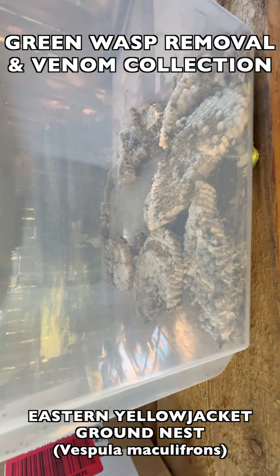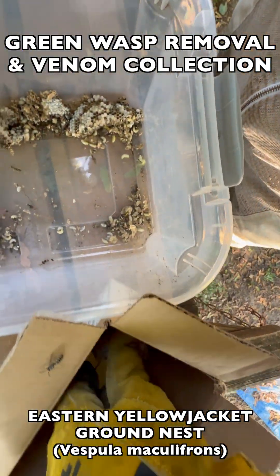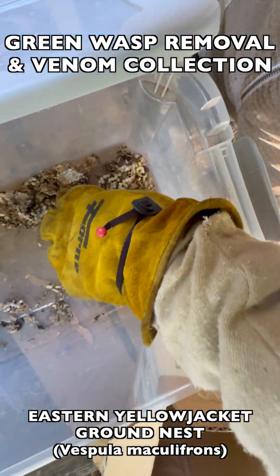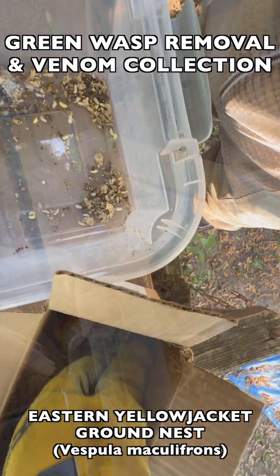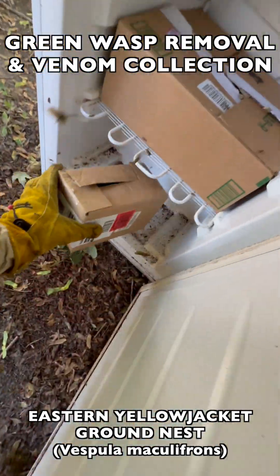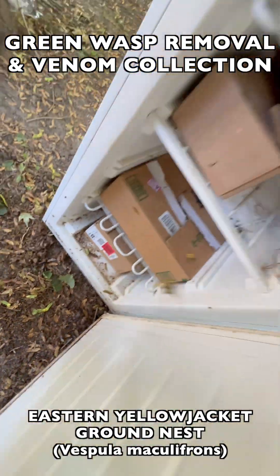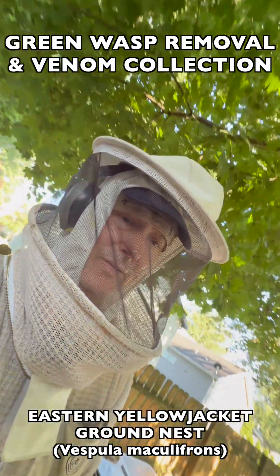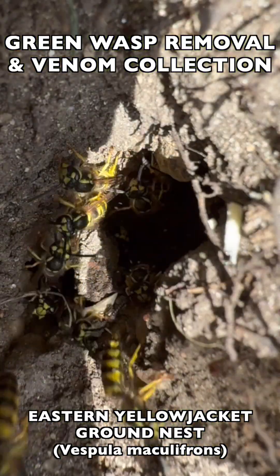We'll also show you the process of how we take it back to the vespierre, move it into a cardboard box which simulates the paper that used to be around the nest when it was underground, and then we move it into the main incubation box where it can hatch out. This is a free-range incubation box — it has all the same species of Eastern Yellow Jackets, and this is where we collect thousands more throughout the season.